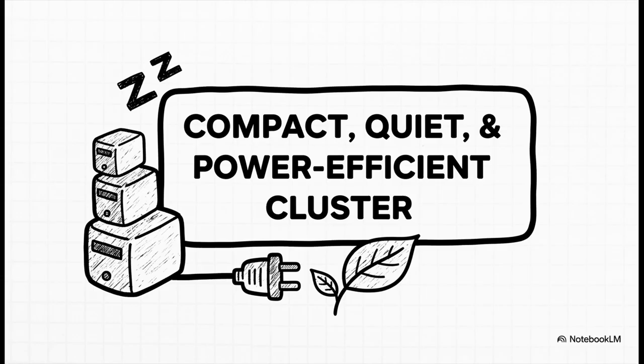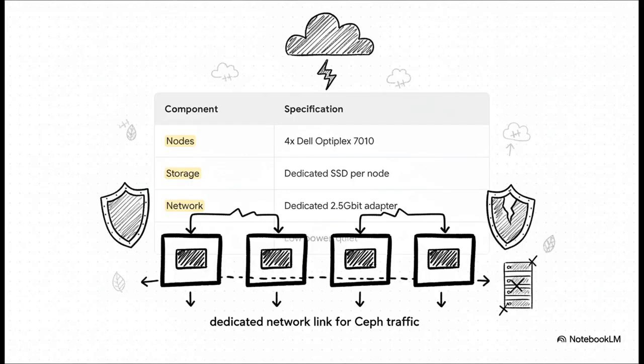First up, we've got a build that's all about being compact, quiet, and super power efficient. This approach uses a couple of off-the-shelf mini PCs — in this case some Dell Optiplex models — to create a surprisingly capable little cluster. The design is beautifully simple: four nodes, each with its own SSD and a dedicated network link just for Ceph traffic. This creates total node isolation — if one of those little PCs fails, the others don't even blink. It's a fantastic starting point for resilience without all the noise and power draw of a full server rack.